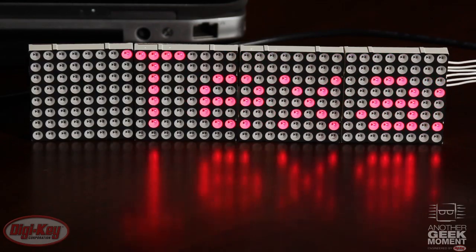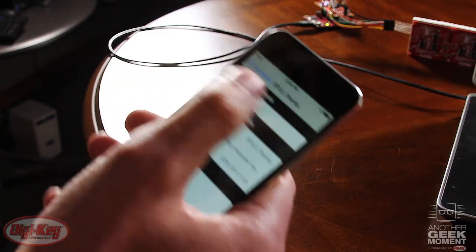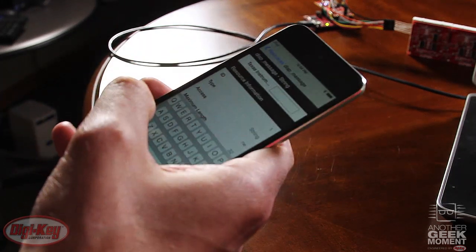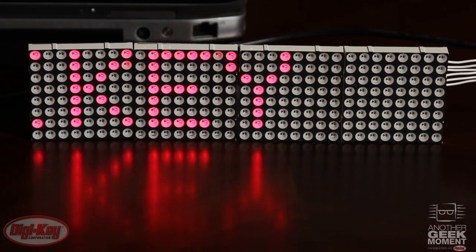It will take a couple seconds to boot up. When it does, you should see the default message: Texas Instruments. I'm going to go ahead and connect to it over Bluetooth, and I'll try updating the display to Digi-Key. It will take a couple seconds to reboot. And there you have it.